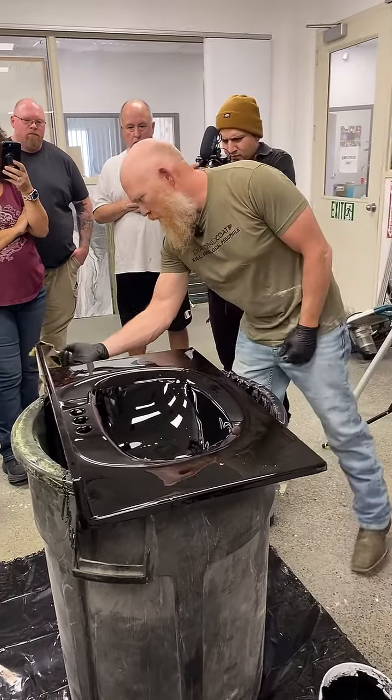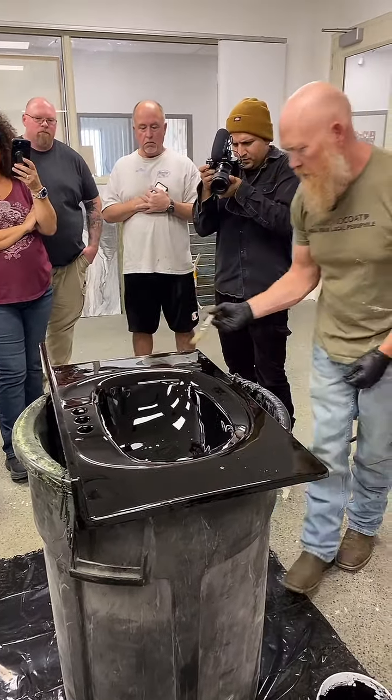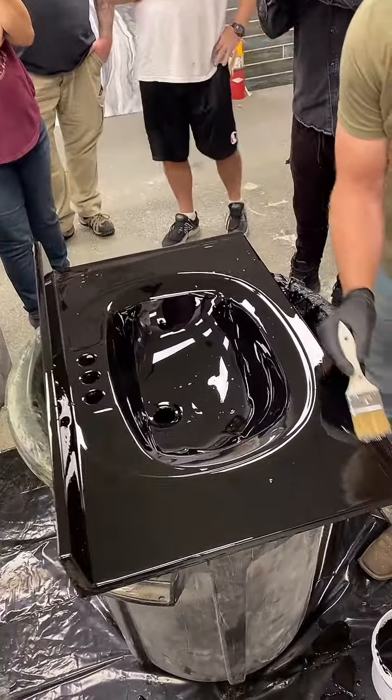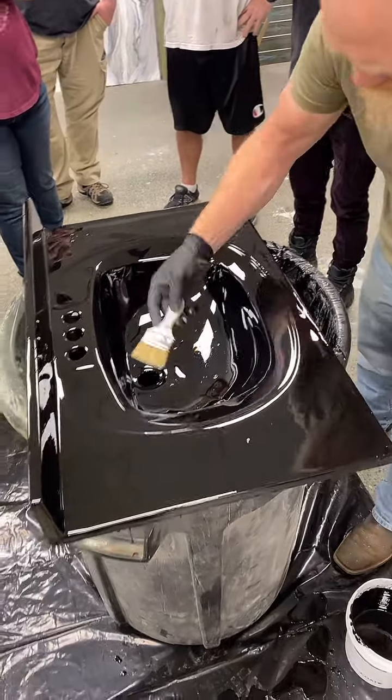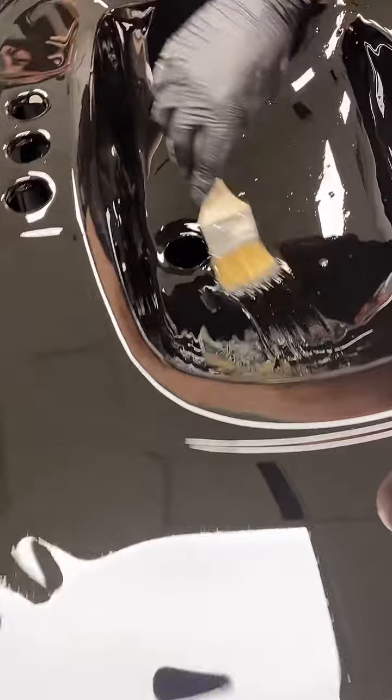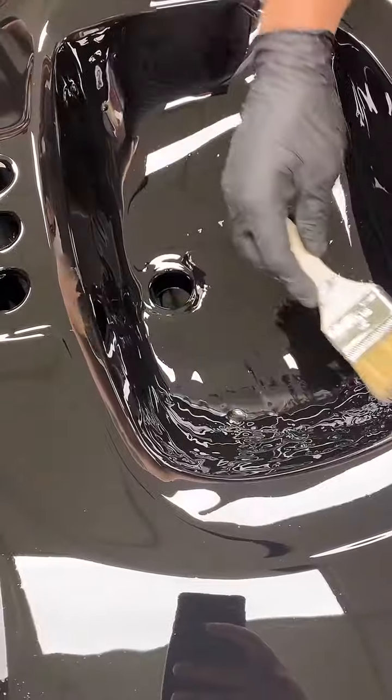I'm just looking for any thick spots or heavy spots — nothing big — just want to make sure there are no big pools, drips, or anything. Push everything down to the bottom, down into that drain.